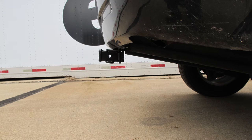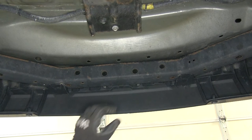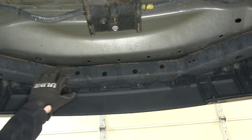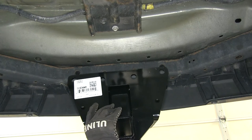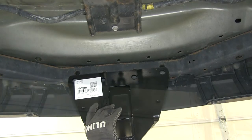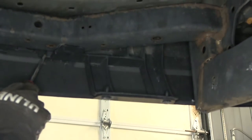Now we'll show you how the hitch installs. First, we need the spare tire out of the way. Once the spare tire is gone, we can show you where the hitch mounts up. It's going to mount onto this crossmember behind the bumper. Our hitch will basically slide up into place like this. We're going to need to move the bumper cover out of the way, as well as the support brackets behind it.